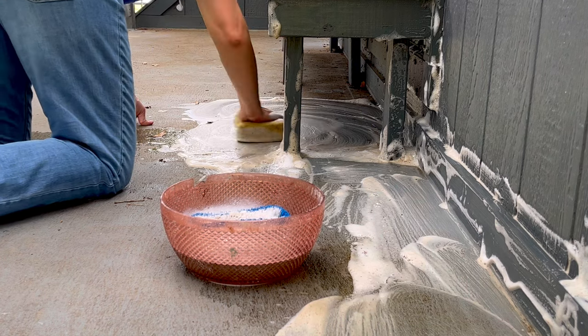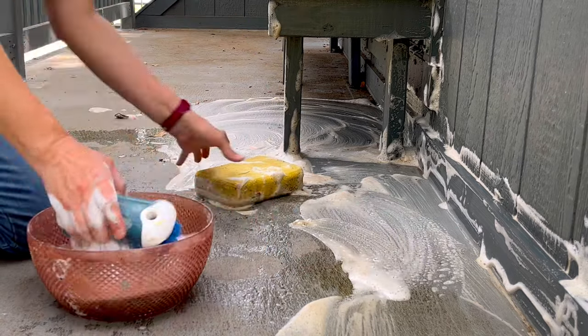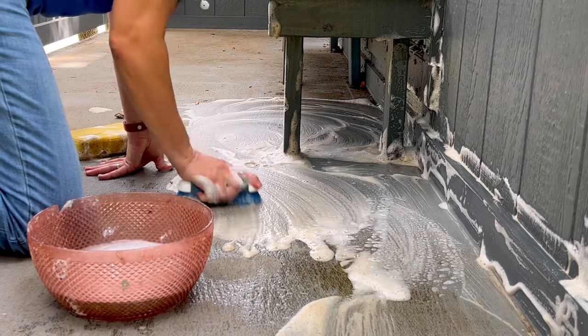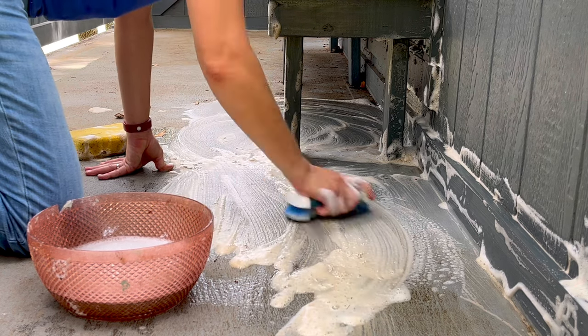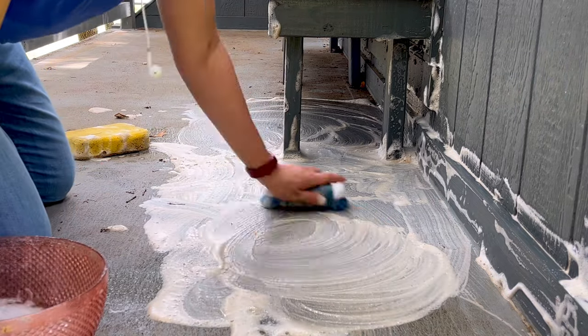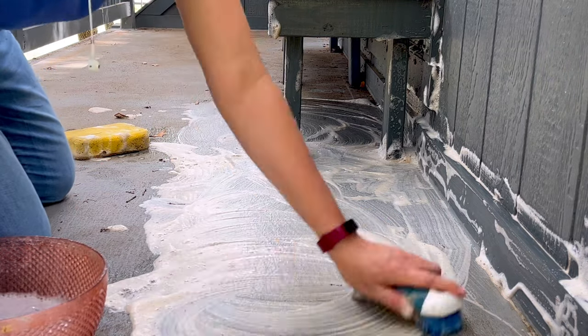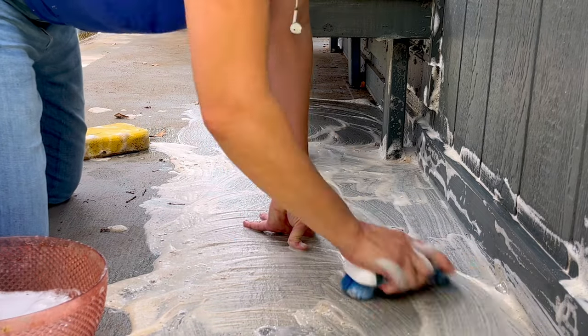I'm cleaning this liquid rubber coating with just a little bit of Dawn dish soap and a little bit of water, scrubbing it with just a soft bristle brush. Be careful with metal or any harsh scrubbers on that surface. They also recommend that if you're going to be cleaning snow off of it in the winter, you need to use a plastic snow shovel, not one of the metal ones.